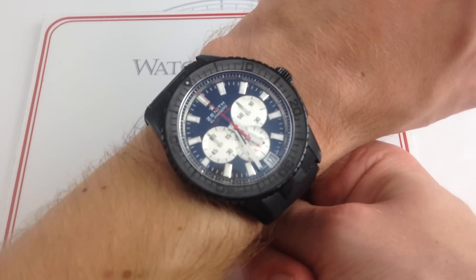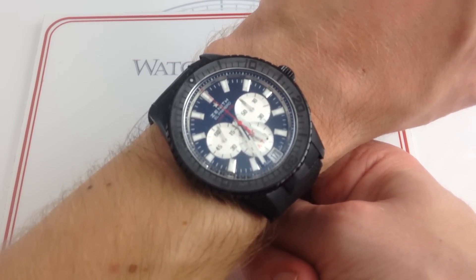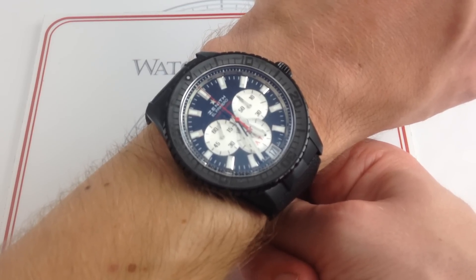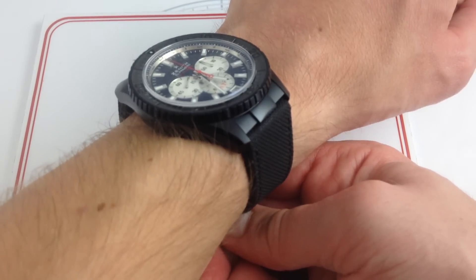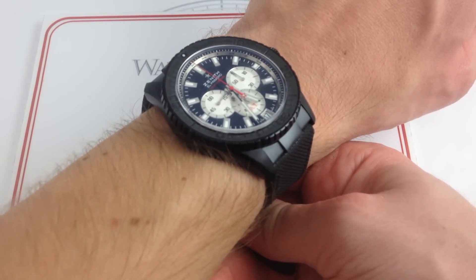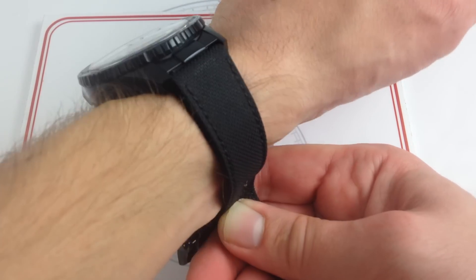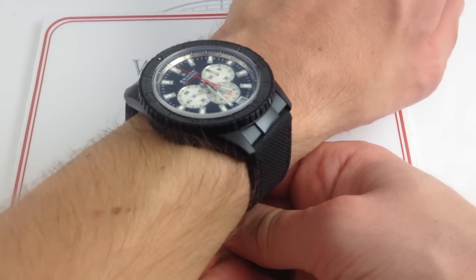You can see from overhead it doesn't overlap — it doesn't escape the constraints of the edge of my wrist and look oversized in any inherent sense. If you like the big watch look, you're going to like the look of this watch on your wrist. If you're not into huge watches, you'll probably pass on this one. But from an ergonomic standpoint, it absolutely works. Wear with confidence.